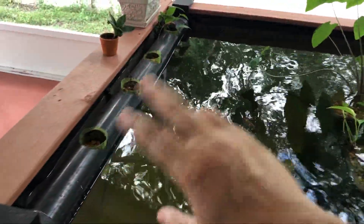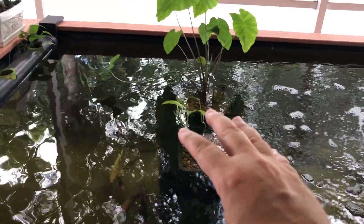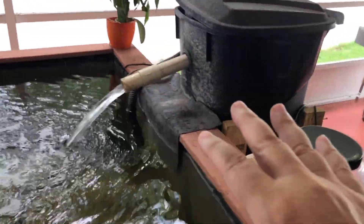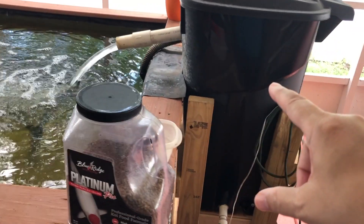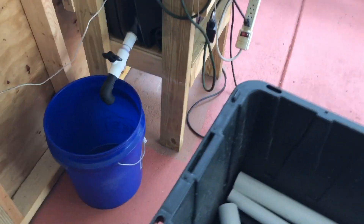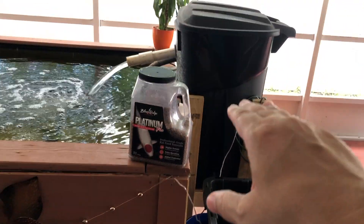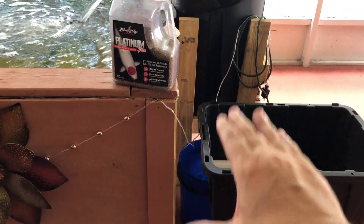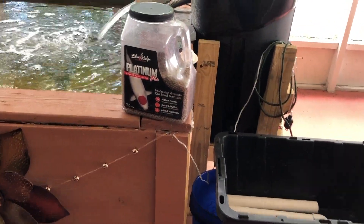I'm gonna remove this from the center, and on the side here I'm gonna build a platform. I got these buckets — they're gonna sit up about this high on the platform.